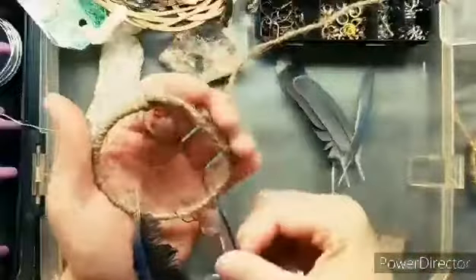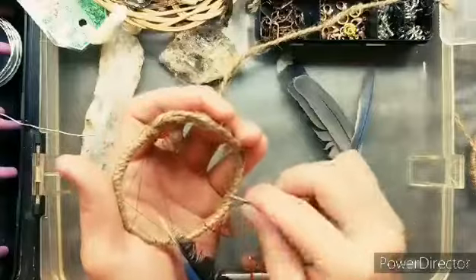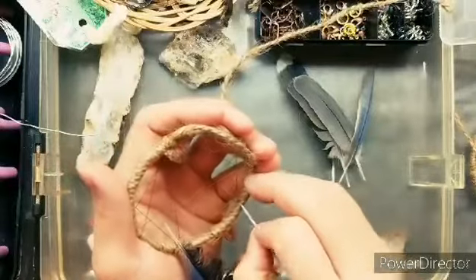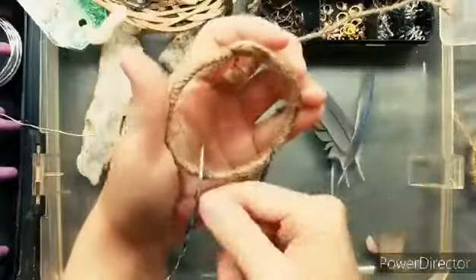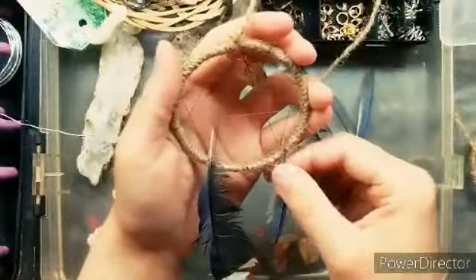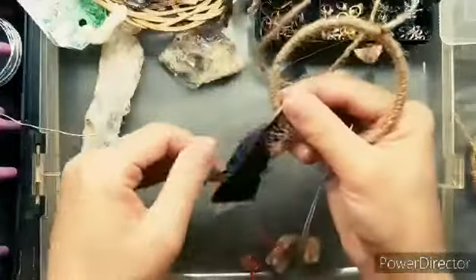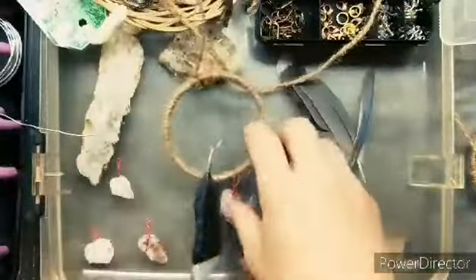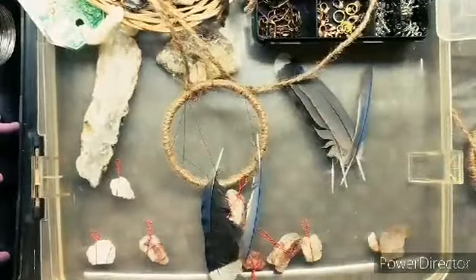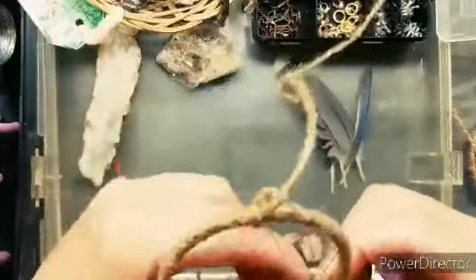So attaching these feathers — I didn't really want them dangling or getting twisted or messed up, so I wanted to attach them at a corner where the strings cross over. I just started by tucking them in to see what it looked like, but I didn't like what I started with and they weren't gonna stay like that, so I grabbed the hot glue and changed where I put the feathers.